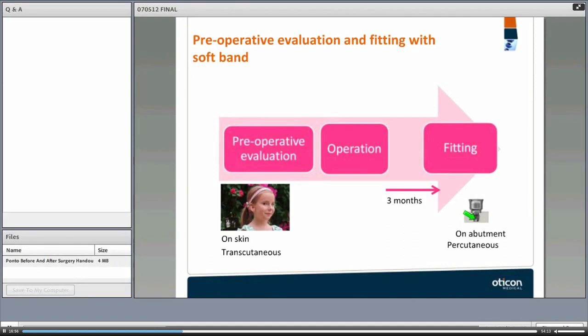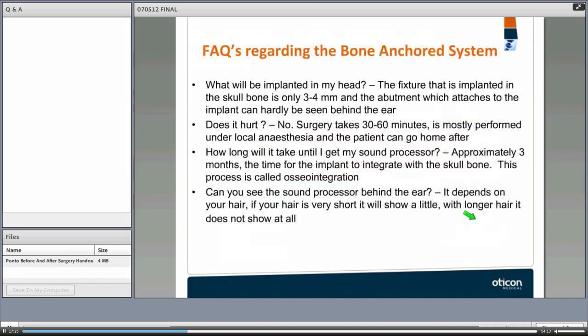The preoperative evaluation: when a patient is going to be evaluated for this device and is willing to have surgery, we perform evaluation before surgery, then follow up quite intensely soon after implantation, with regular follow-ups depending on clinic protocol.